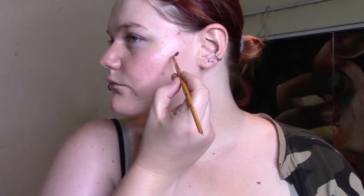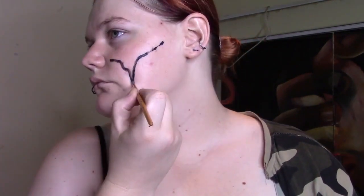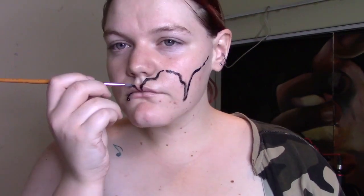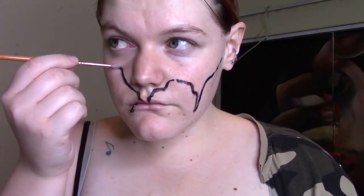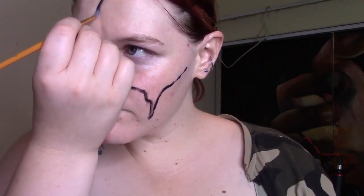You'll want to keep the lines quite jagged, as if it's a drippy or ripped effect. Your best bet is to make it as uneven as possible — nothing has to be perfect. You can take your lines as high or as low as you'd like.